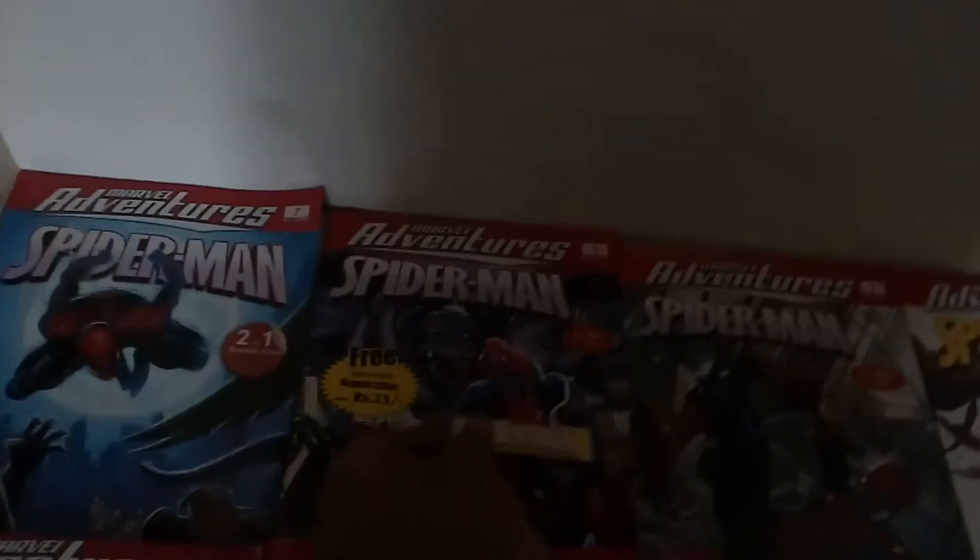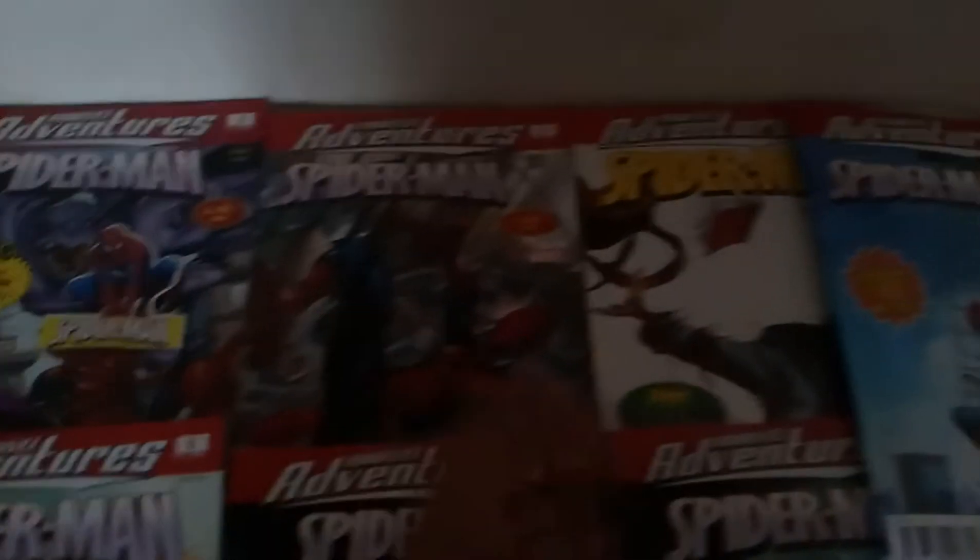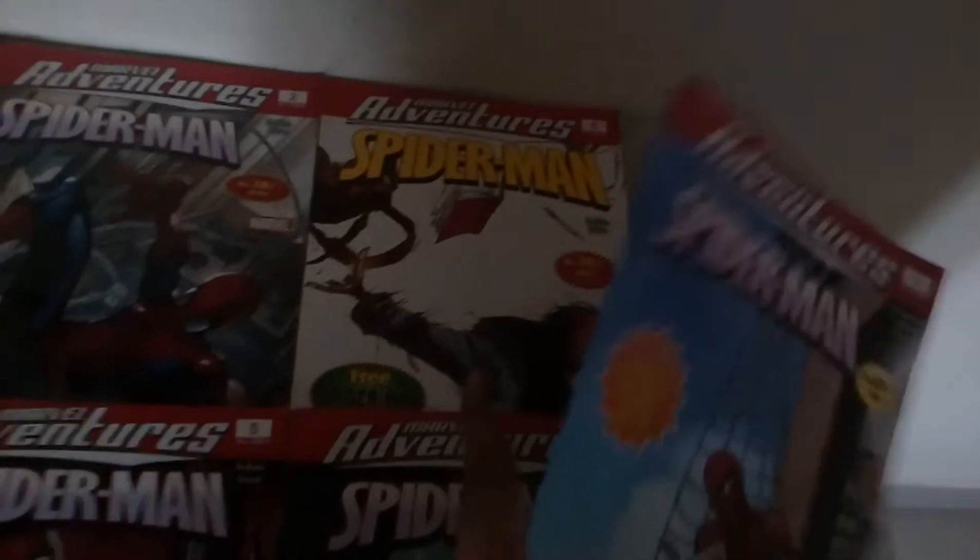This is another issue and it's my favorite. It came with this free poster — exactly this poster came with this comic book. It's actually a free Marvel Avengers poster, so I bought this comic and got the poster for free.